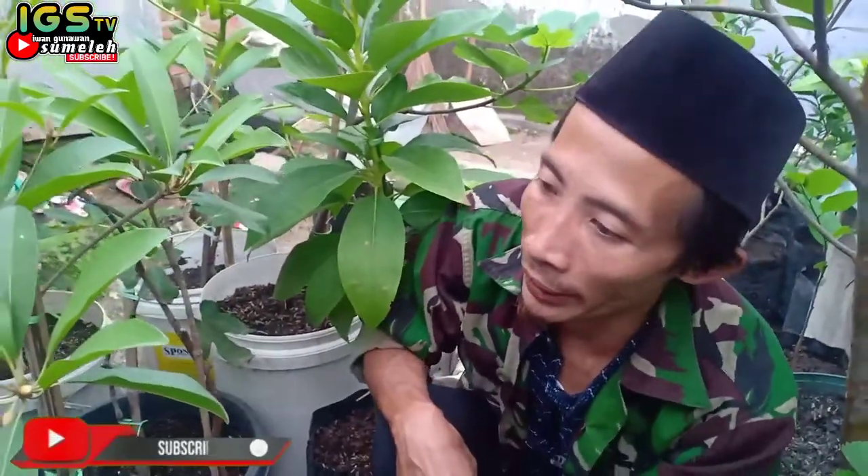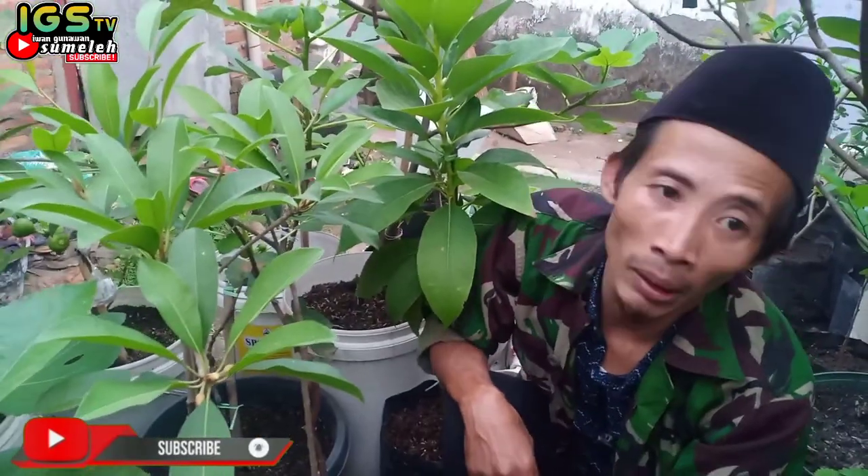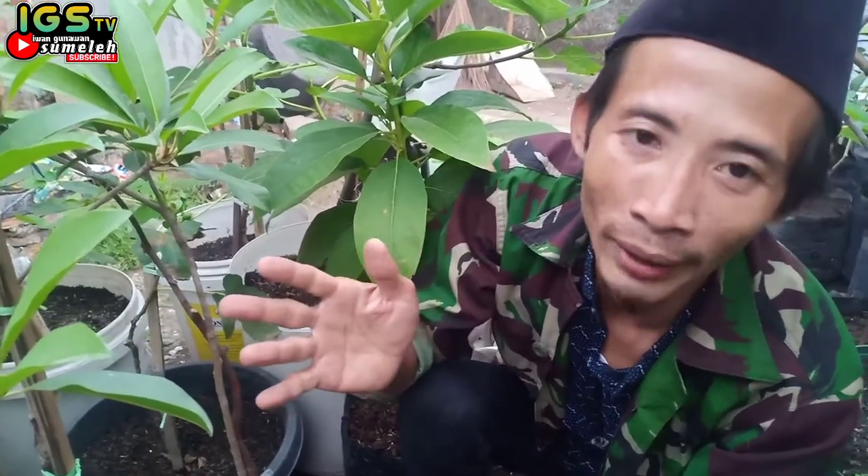Sekian update bibit online yang kita beli tujuh bulan yang lalu, dan kita akan ada perkembangan selanjutnya. Mudah-mudahan bermanfaat. Wassalamualaikum warahmatullahi wabarakatuh.